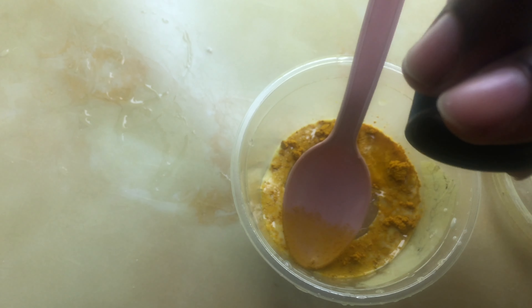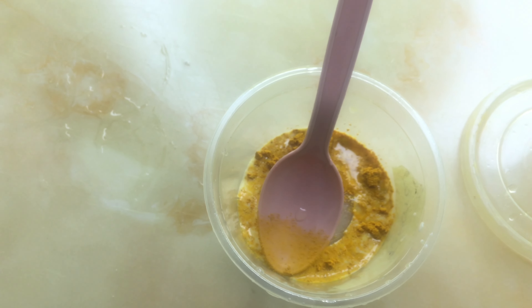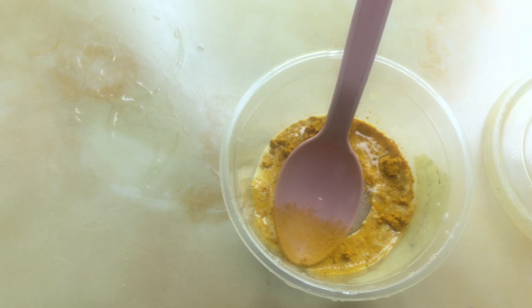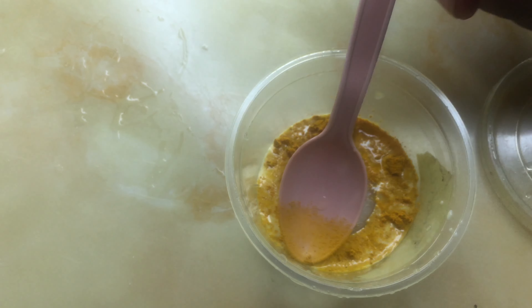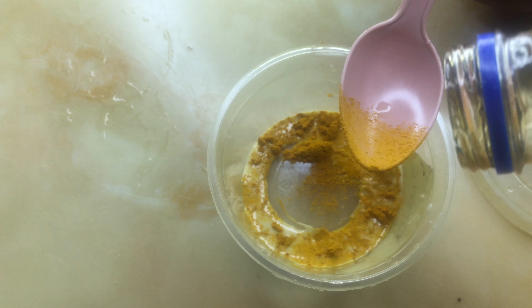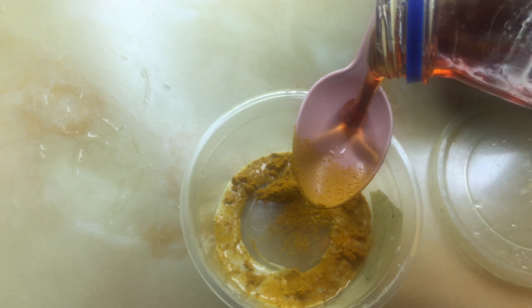Just add a little — like three drops of apple cider vinegar. It's best to pour it into something first before adding it, otherwise you might end up pouring too much. This is just to clear bacteria from the recipe. The next thing I'll be adding is honey — about half a tablespoon.